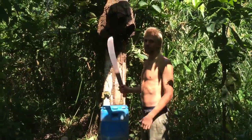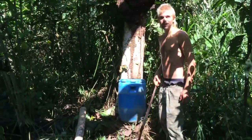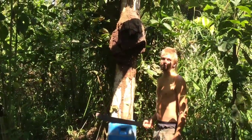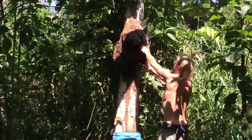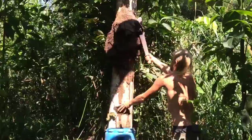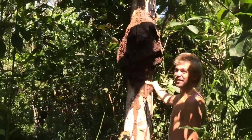So I'm harvesting these termite mounds, putting them into this bucket, and then pounding them with this log to compact them and kill the termites. I'll show you how I'm chopping this termite mound up and putting it in here. See all these termites just falling out?